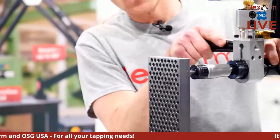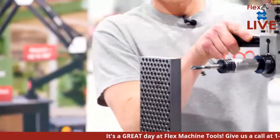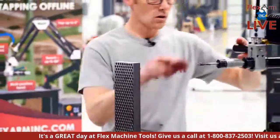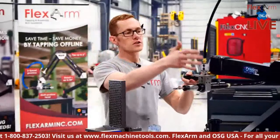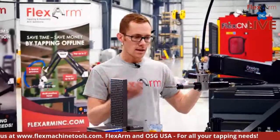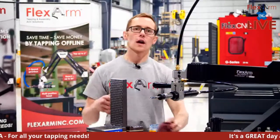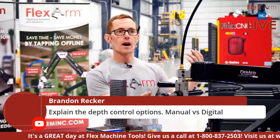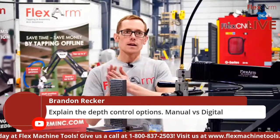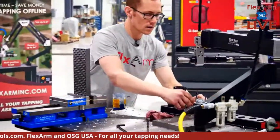Let's do another one — all the way through, peck tap it a little, there's that clutch. Horizontal tapping with the A32 complete. This unit can still go up to 9/16 really well. Great examples showing vertical and horizontal tapping using excellent tooling — all tooling today provided by OSG, the number one tap provider.